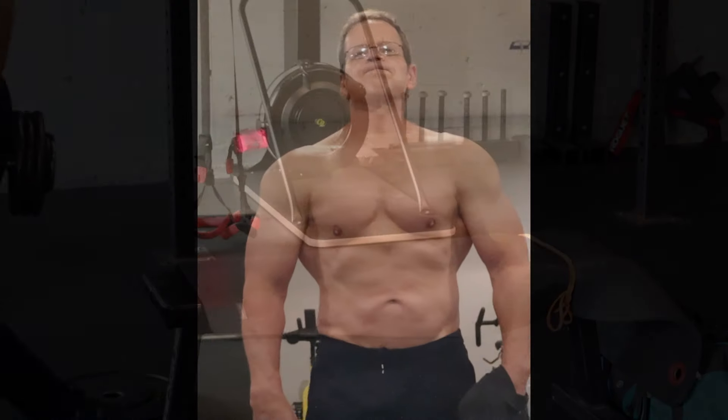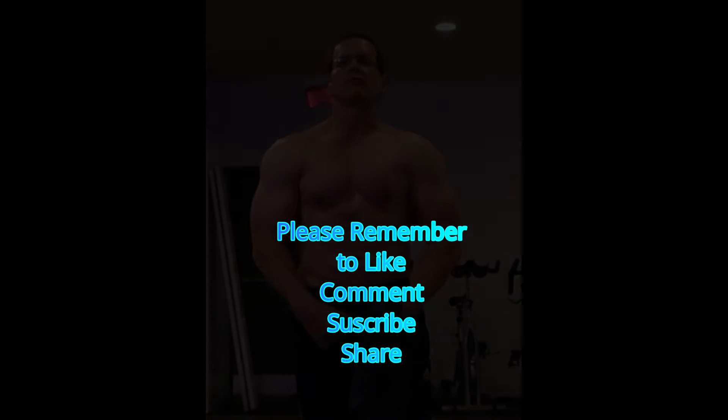So that's the dumbbell bench press, and I think I can safely say from my own experience that it is an excellent strength and mass exercise for the chest that offers a slightly different take on the classic barbell bench press. It's usually easier to accommodate restrictions in your shoulders or elbows and easier to do on your own. I would definitely recommend everyone give it a try, but the aging athlete in particular.